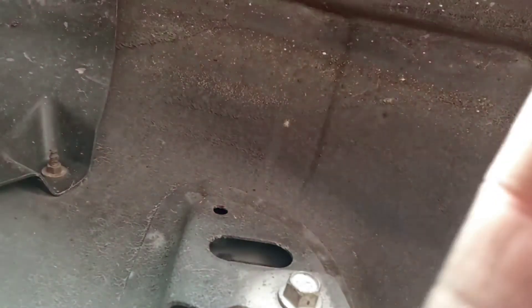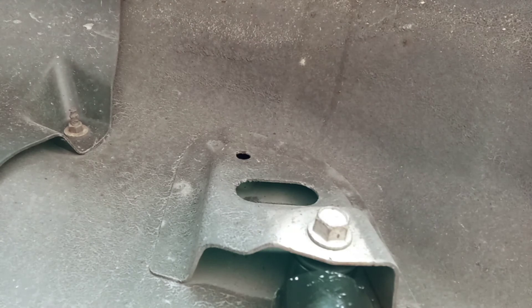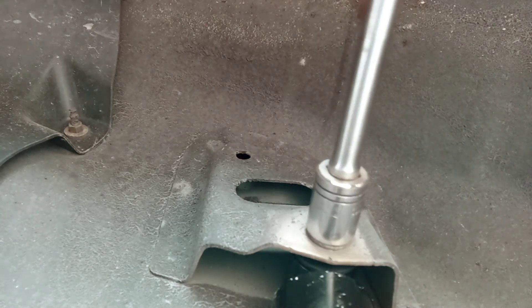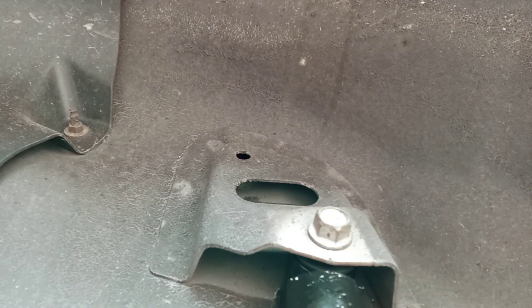Now we're gonna come up here and put the top one on. I'm not going to record the other side because the other side is the same. Put your 3/4 back on there. Shock is done — put your tower back on, lower all your jacks, you're good to go. Comment, subscribe, give this video a thumbs up, hit the bell for notifications.